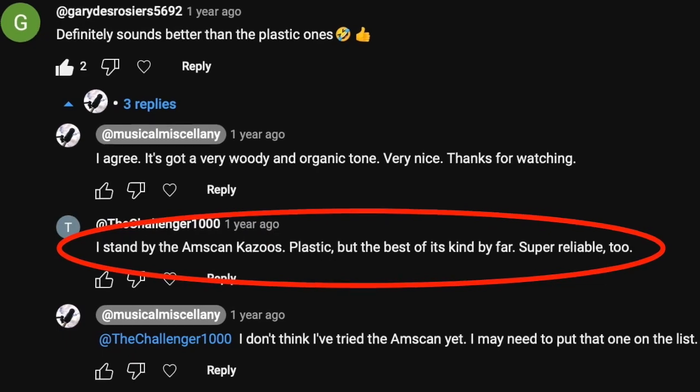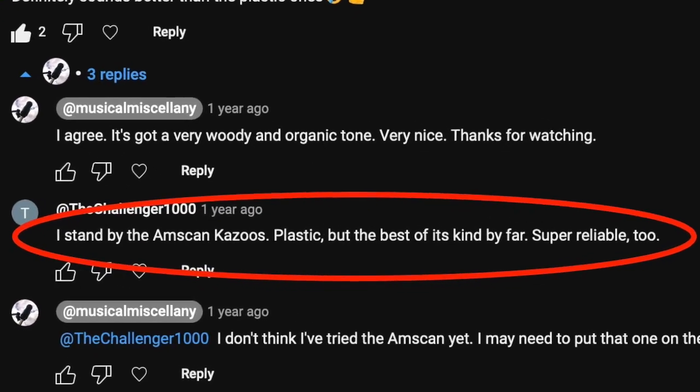I've got a fun video today. This actually comes from a viewer comment that is over a year old. I posted a Kazoo Fridays video last year, and someone commented saying they thought AmScan kazoos were the best of the plastic kazoos. I read that comment and was like, I haven't heard of that. I had heard of Schilling kazoos, Clark kazoos, Kazooby kazoos, Original Kazoo Company kazoos, and Aklot kazoos, but I had never heard of AmScan.